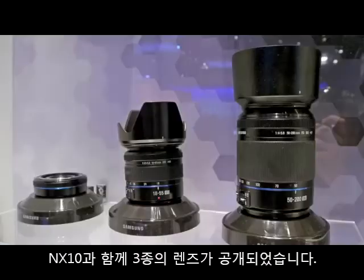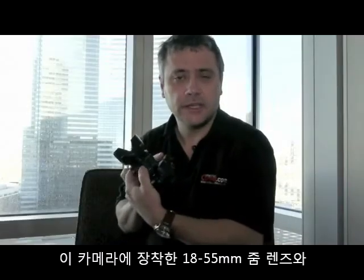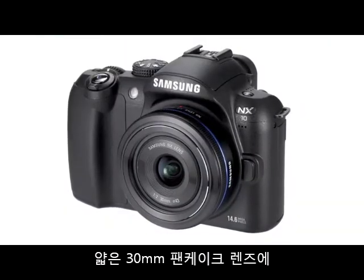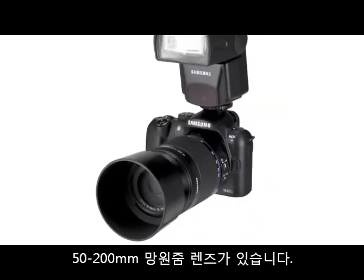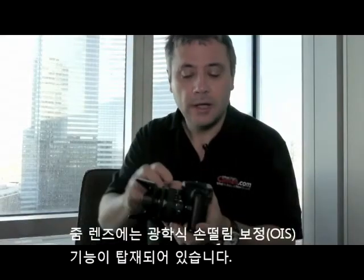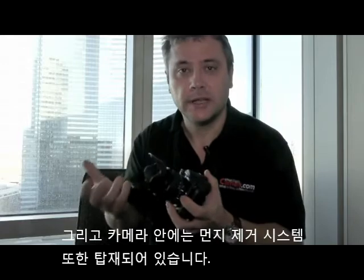There are three lenses going to be available initially with this camera: the 18-55mm zoom lens, a slimline 30mm pancake lens, and a 50-200mm telephoto zoom. You can also buy the 18-55 and 50-200 as a twin lens kit. The zoom lenses feature optical image stabilisation via a switch on the side of the camera, and there is also dust reduction inside the camera to eliminate dust when you change lenses.